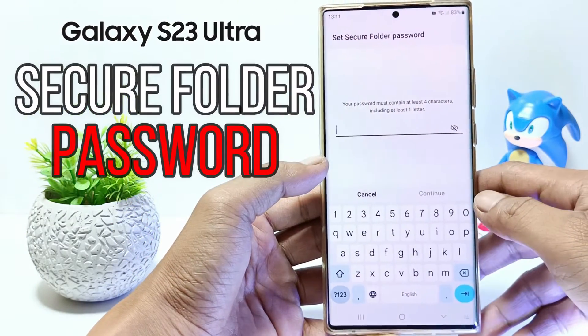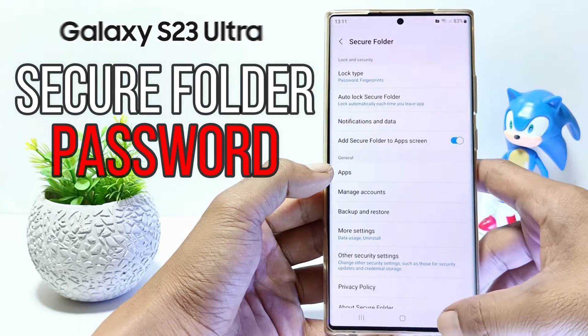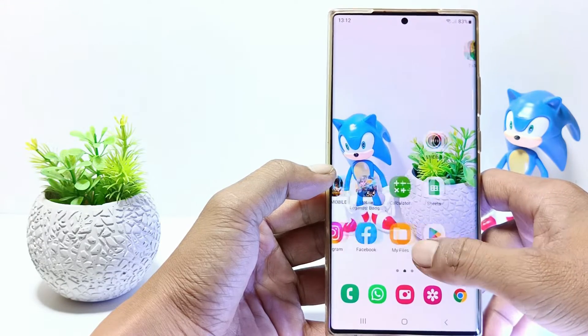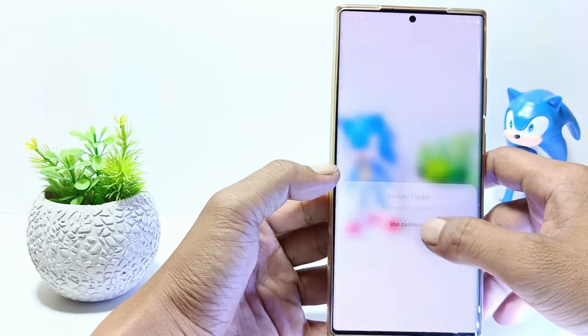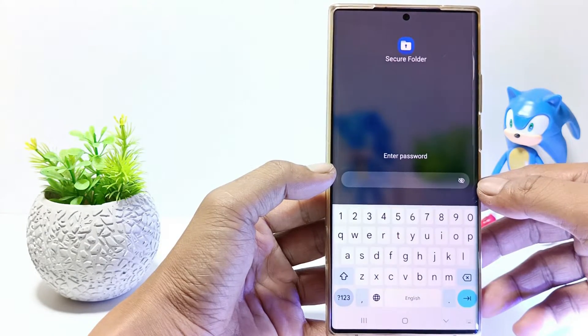Hello everyone. In this tutorial I'll show you how to change the secure folder password in Samsung S23 Ultra. If someone else already knows the password for the secure folder on your cell phone, you should change it with a new password to protect your privacy. Without further ado, let's get started.